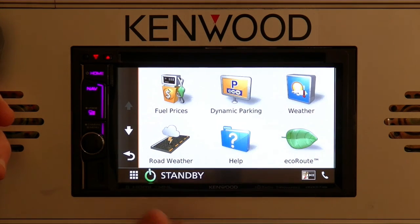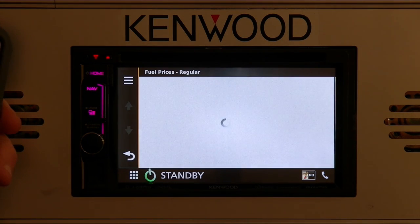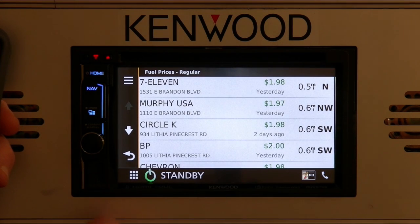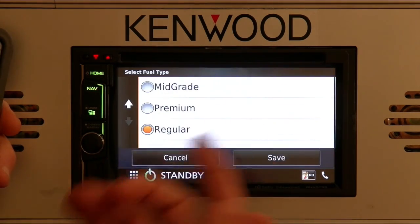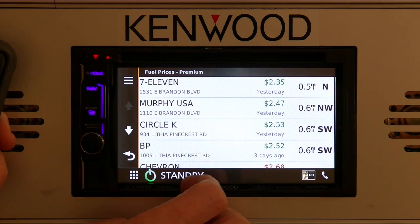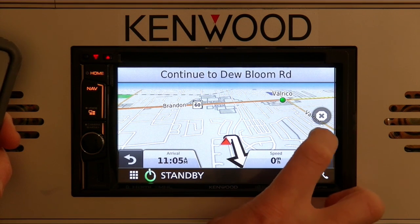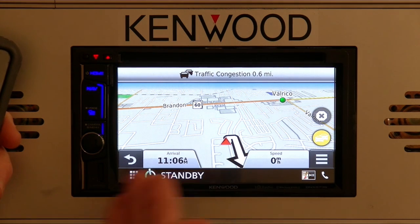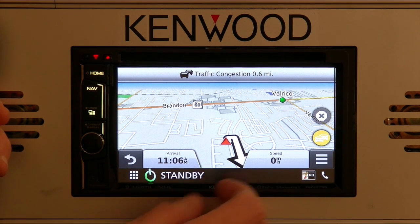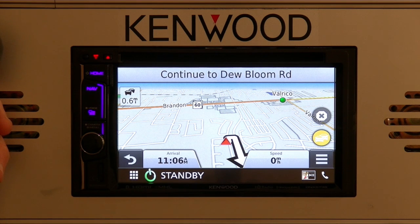The four new apps are: fuel prices, dynamic parking, weather, and road weather. These are additional benefits — besides the traffic services themselves — that you get with the Kenwood traffic powered by INRX app. Fuel prices happen to be one of my favorites. You can search by the grade of gasoline; right now it's showing regular gasoline prices. Hit the three bars to select your fuel grade — let's select premium and hit save. It will find all premium gas stations in the area. Select a gas station and route directly to it. You'll notice the car icon is no longer grayed out, and it's actually showing some traffic congestion on the way. It may turn yellow for a little traffic or red for a longer delay, and if there's an alternate route, it'll give you the option to select one.